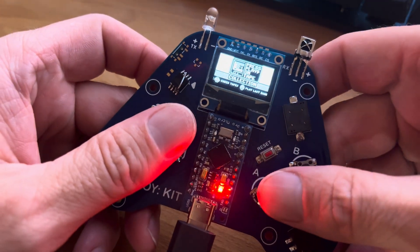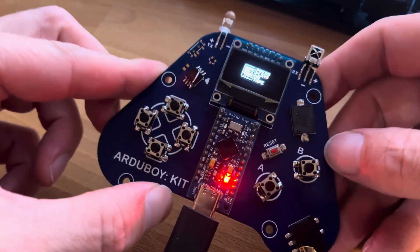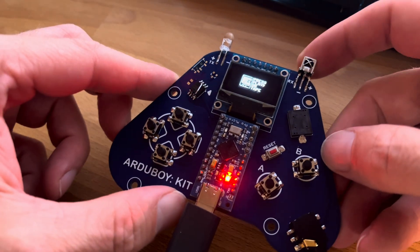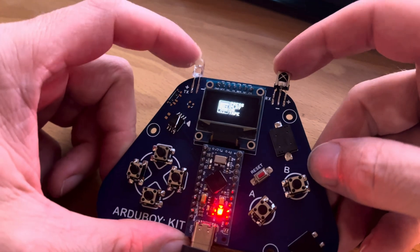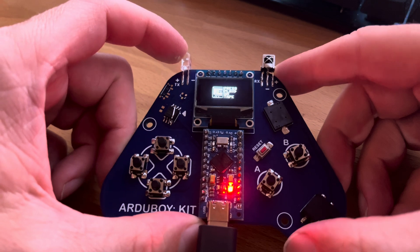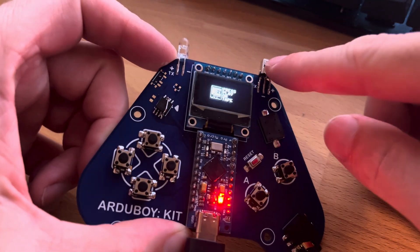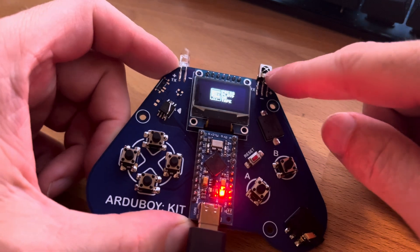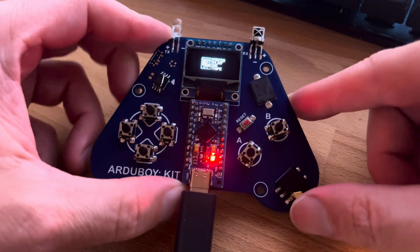It has a few extra features that are unique to this, which I haven't fully developed yet. But it has infrared, so you can use it to control your TV or air conditioner, and you'll be able to program it with your existing remotes. Hopefully we'll get that finished by the time the convention comes.